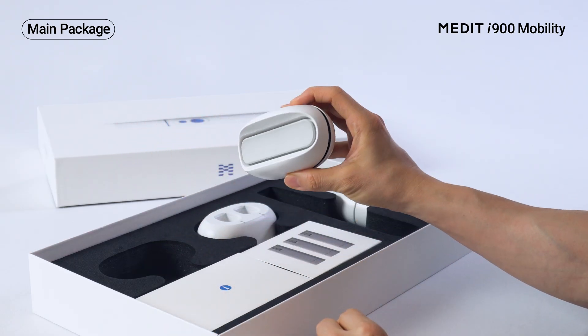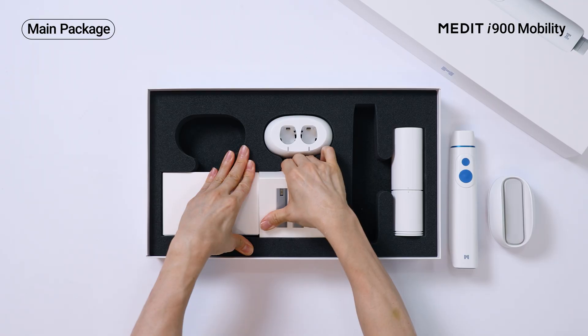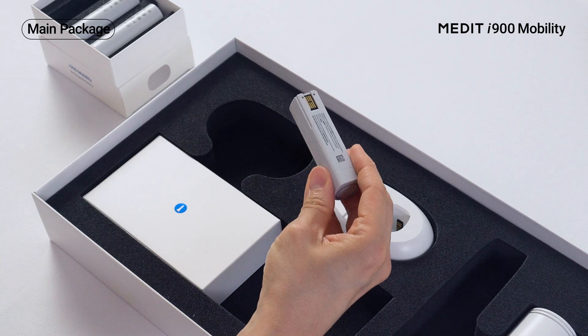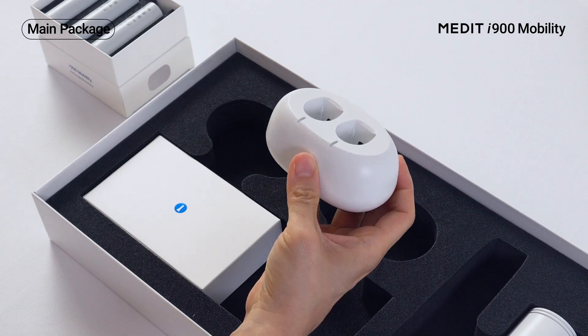It comes with a wireless hub that also works as a desktop cradle. Plus it includes three wireless batteries and a dedicated charger for extended use.